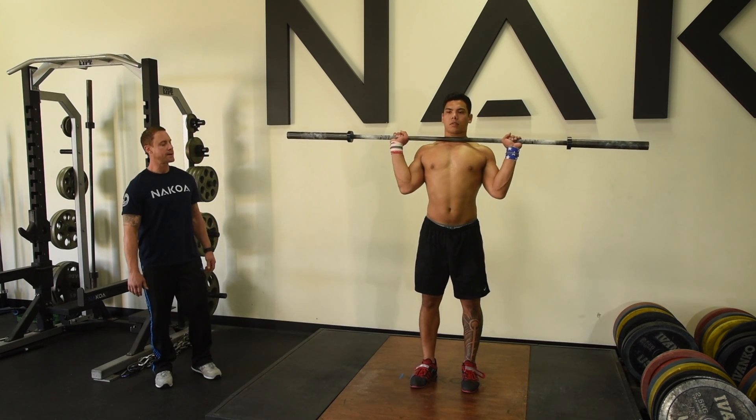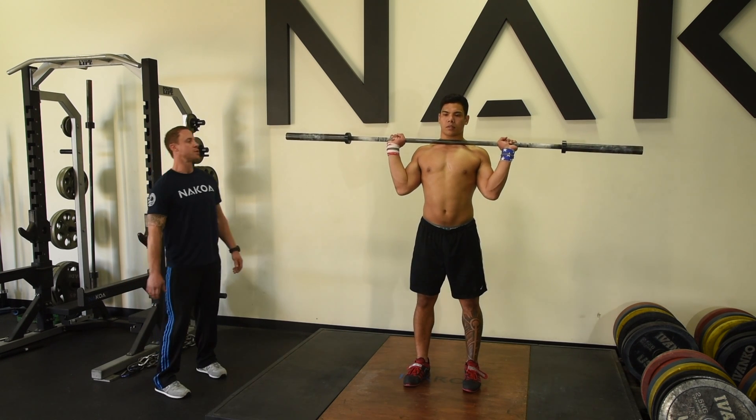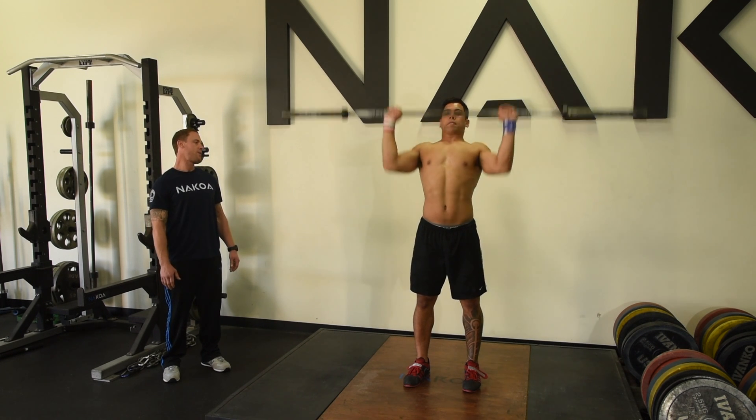Let's start with the bar front, Derek. Feet in the driving position, about hip width apart. Make sure we get out of that bar's way. Let's give it a little back lean. Give me an overhead press — shoulders back, shrug up toward the top of the press.